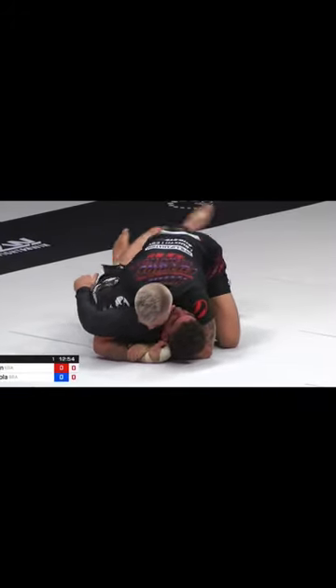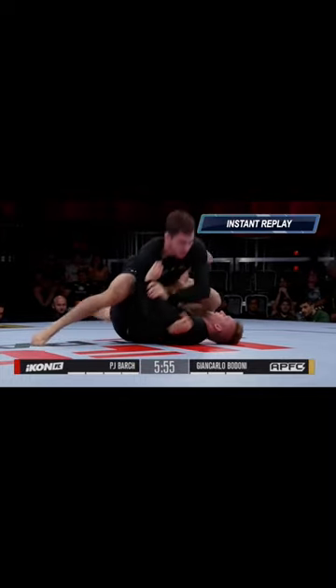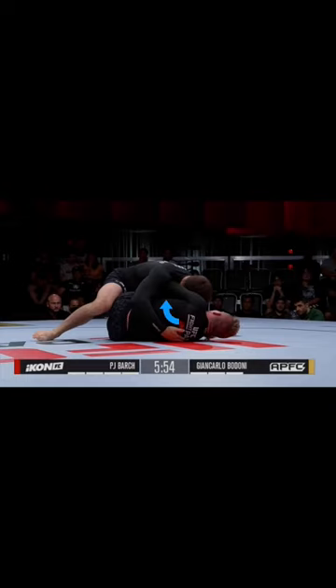From the bottom player's perspective, we cannot accept our opponent getting the underhook and flattening us out. A lot of times our opponent will try to knock off our cross shoulder post and shoot in their underhook. But we need to make sure that our elbow stays in line with our ribcage, and this will make sure there's not any space for them to get that underhook.